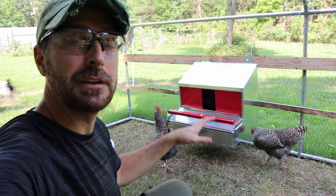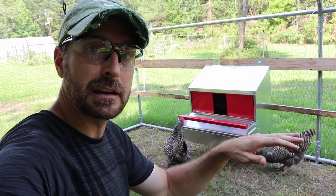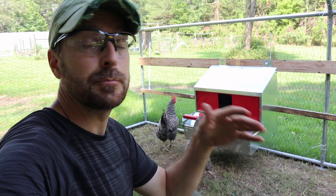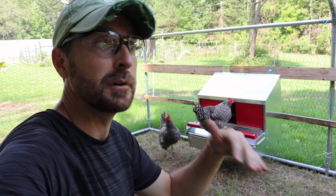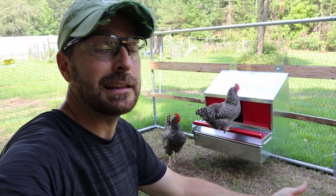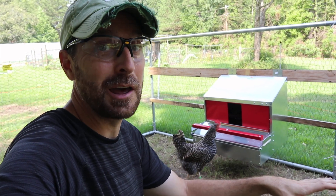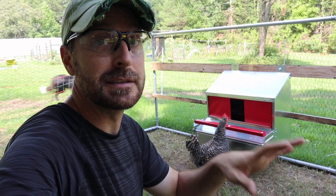We've got it installed and the chickens are checking it out. We're going to wait a couple of days and leave all the eggs in there — not collect any — to see if that curtain does its job and helps prevent these barred rocks from pecking their eggs. They pecked through two out of three the other day and ate them, which is pretty crazy. I know they're on a high calcium diet but it's still not helping — they've got a taste for it. Getting the eggs out of their sight is the best thing to do. We'll be back in a few days to talk about how it performed.